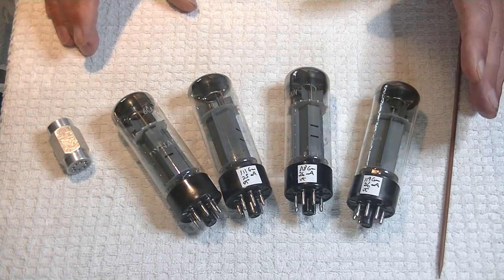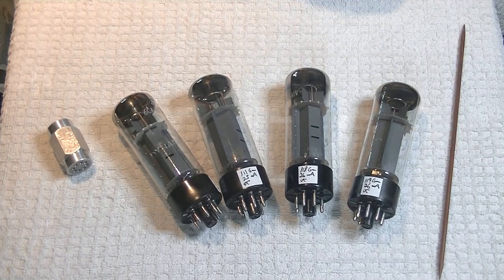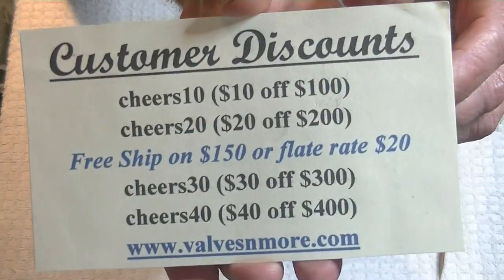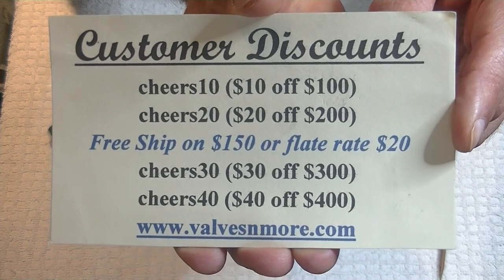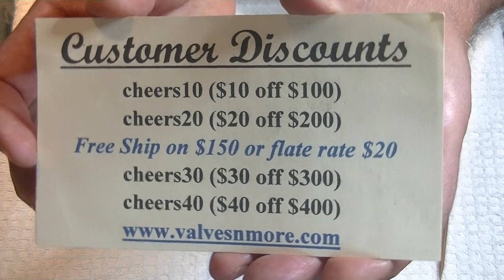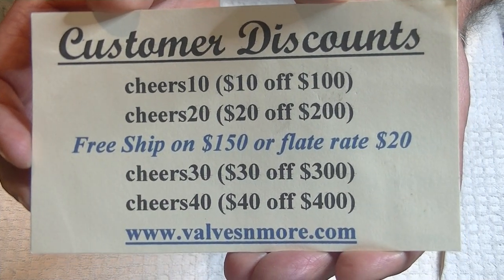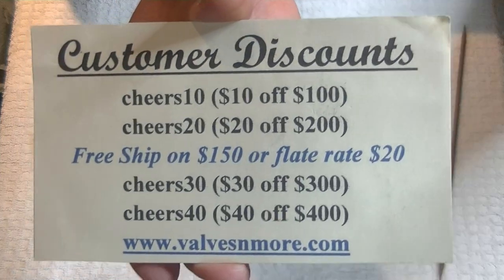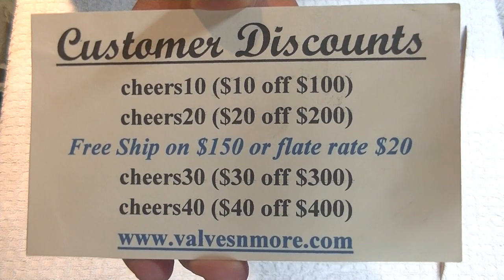Those just went into the store. If you stay until the end, here are some discount codes to help you out. I've got flat rate shipping around the world of $20, and if your order is $150 or more after discount, the shipping's on me, folks. Okay, stay safe everyone — this is Jim from Valves & More signing out. Cheers, everyone.